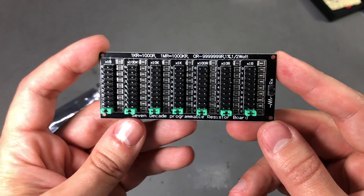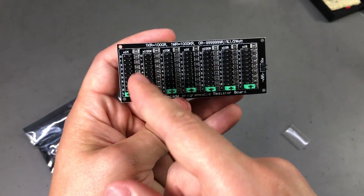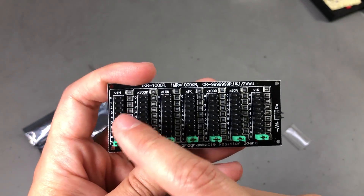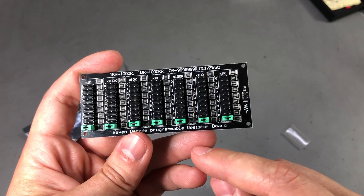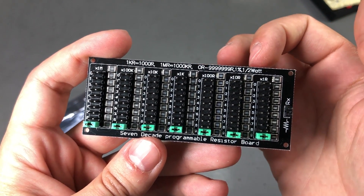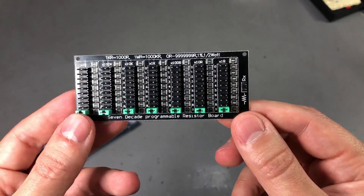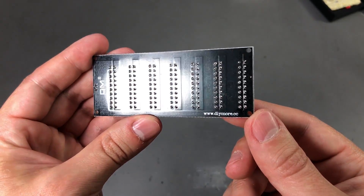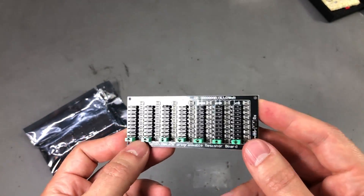My next item is a 7-decade resistor board. There are 7 decades on this module, meaning each column is one decade of resistance. The resistance is adjustable with jumpers — by moving them you can select from 0 ohms up to 9.99 megaohms, as shown in the silkscreen. The tolerance is 1% for these resistors and the power rating is half a watt. Keep in mind this is a cheap board from China, so I wouldn't use it for reliable measurements. Instead, consider it a quick hack for whenever you need to insert an odd-value resistor in your circuit — something you don't have in your resistor set, just to test something.